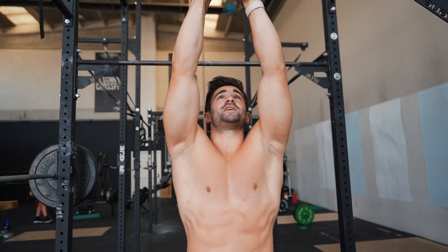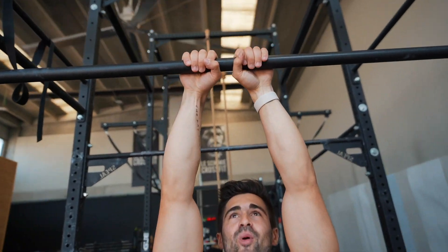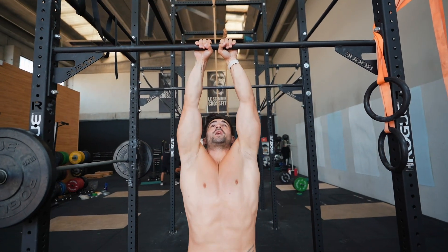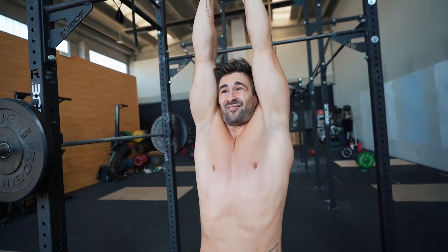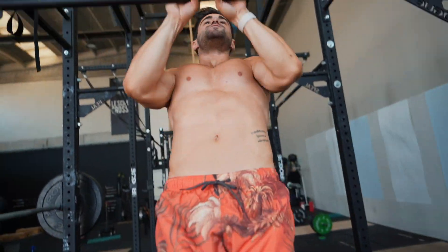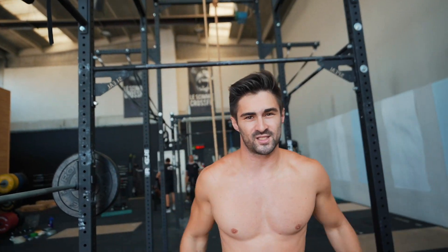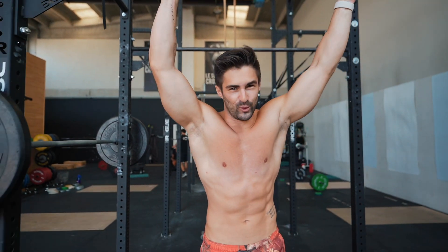Second advanced exercise: close grip pull-up — this is very important and quite hard. Five reps per set, four sets total, two minutes rest between sets.